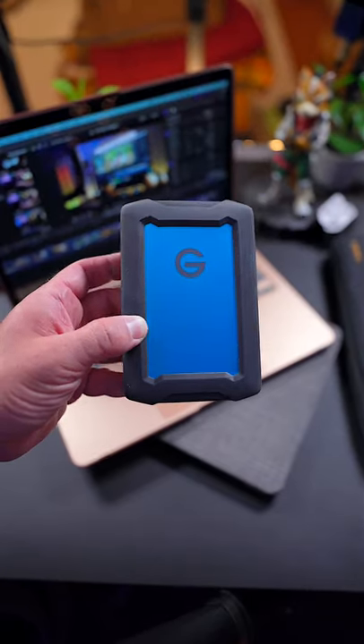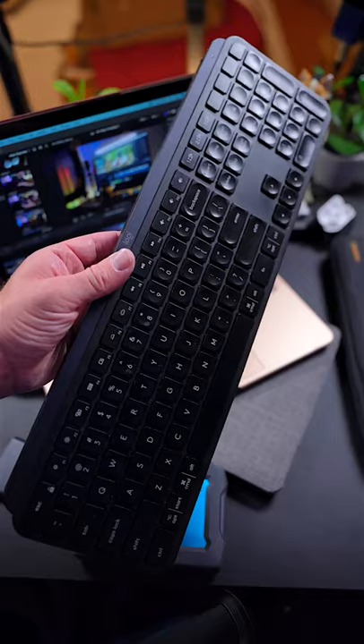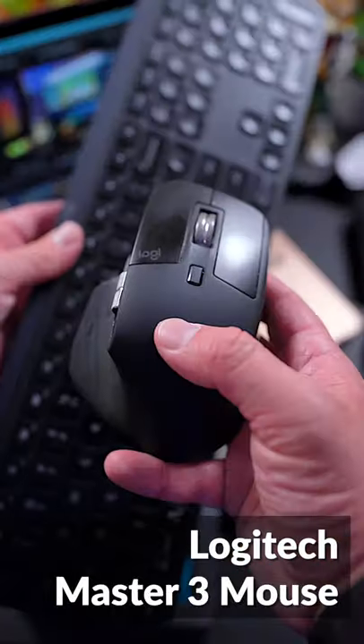Some great external storage options at number 6 are the 5TB G-Drive Rugged Drive and the Samsung T5 SSD. At number 7 and 8 on this list is my favorite ergonomic keyboard and mouse combo, the Logitech MX Keys and Master 3 Mouse.